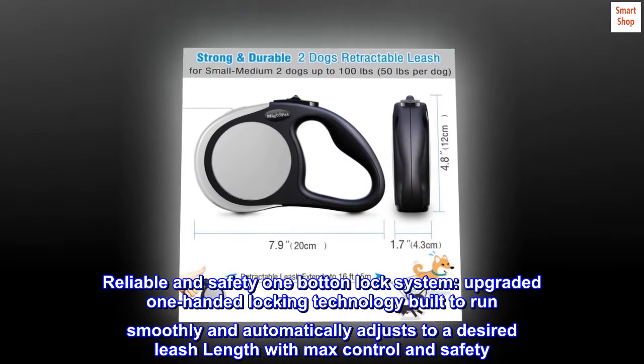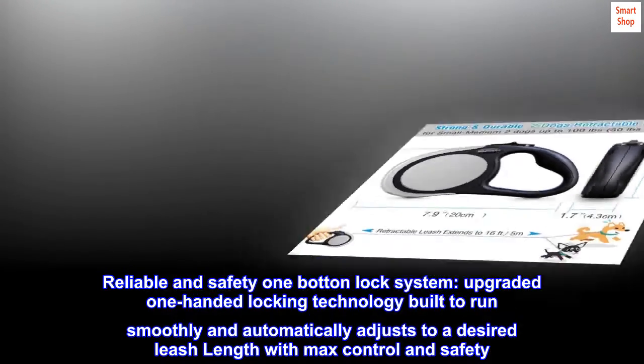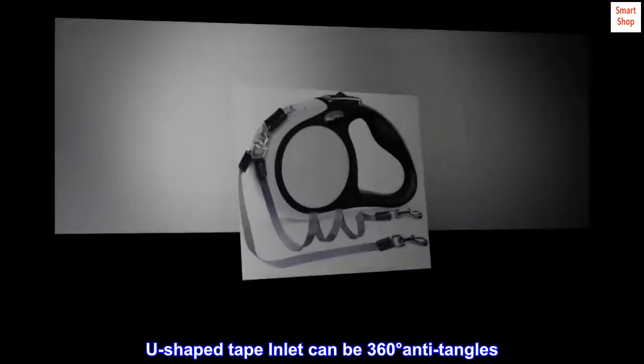Reliable and safety one-button lock system. Upgraded one-handed locking technology built to run smoothly and automatically adjusts to a desired leash length with max control and safety. U-shaped tape inlet can be 360 degrees anti-tangle.